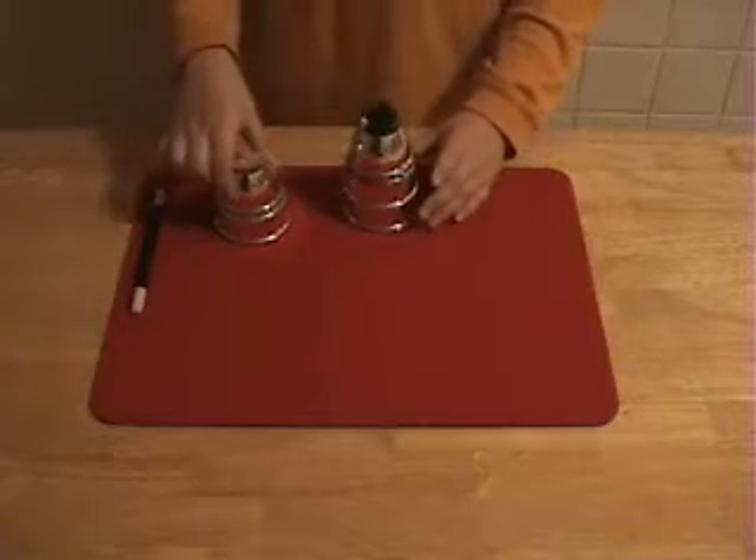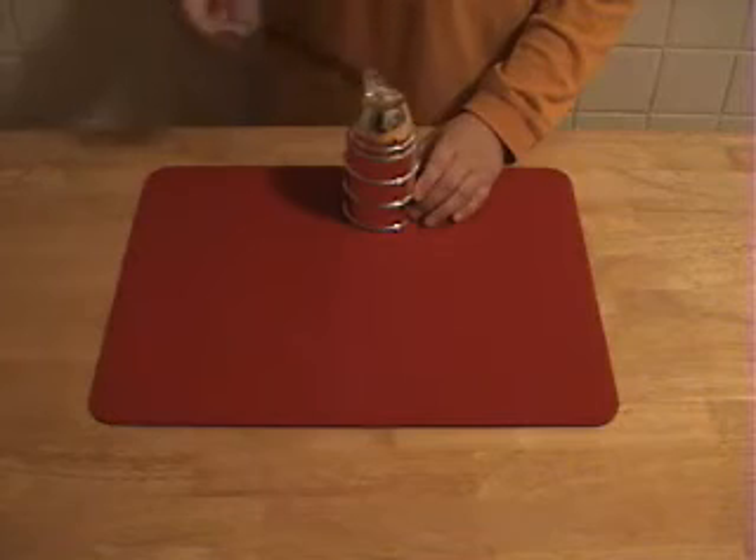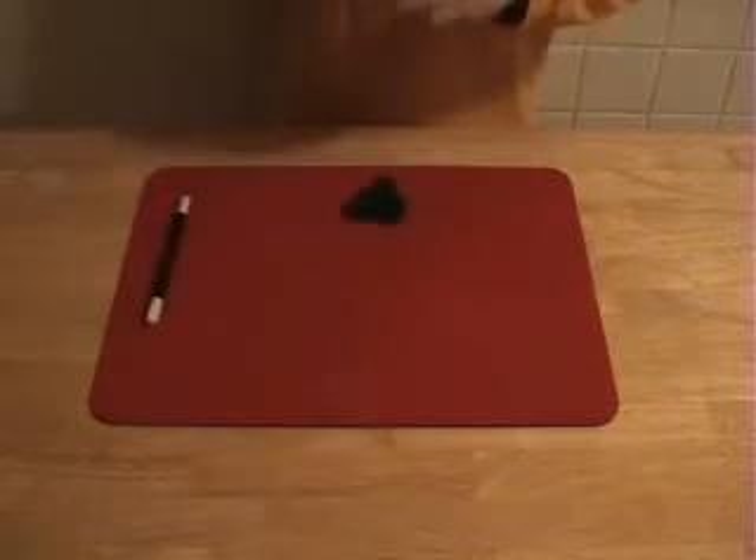I simply place another one in here, place this one on top. Once, two, three — and I have three balls.